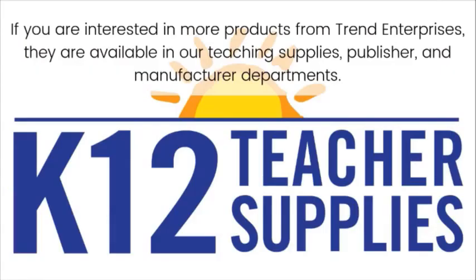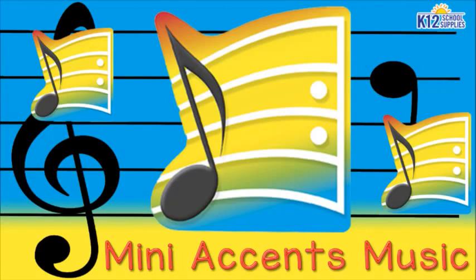If you are interested in more products from Trend Enterprises, they are available in our Teaching Supplies, Publisher, and Manufacturer Departments. Thank you.